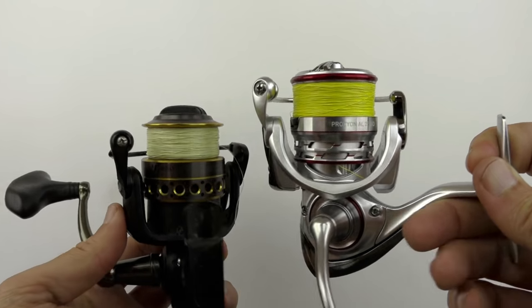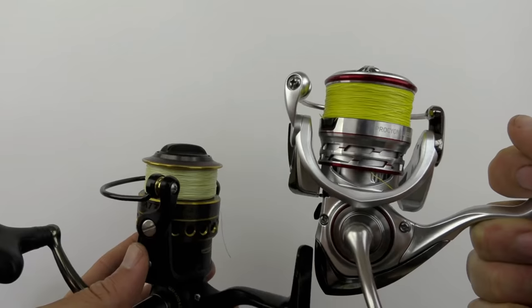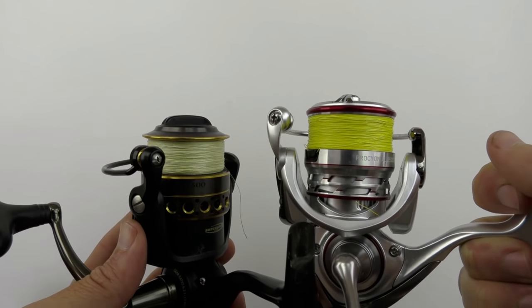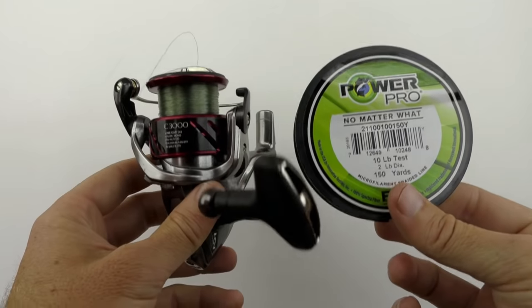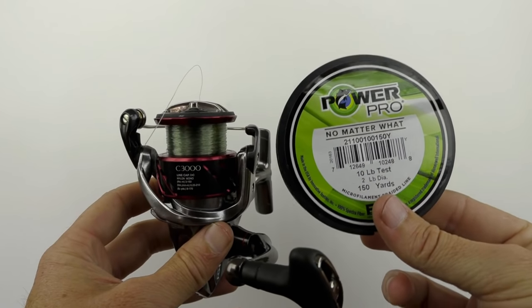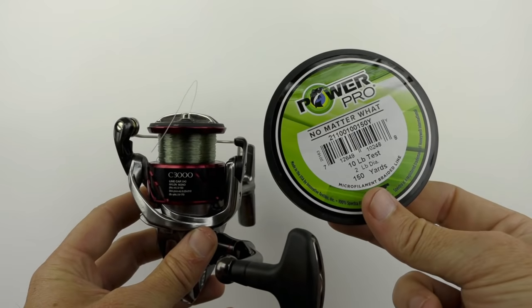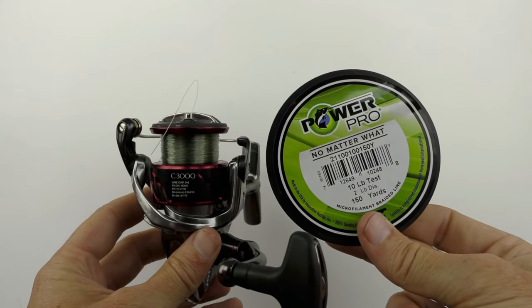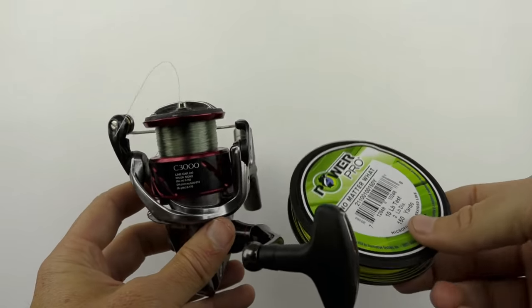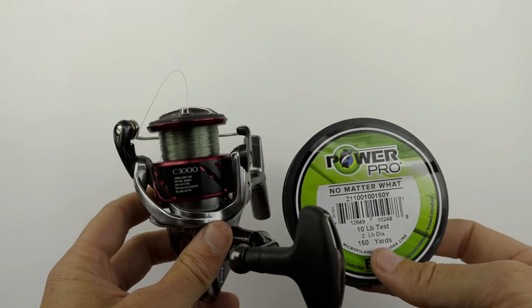So keep that in mind when you are spooling up your reels. I would recommend at least giving the smaller gap a try — worst case you get a wind knot, cut it out, and you're back to square one. As far as the trick for spooling and maximizing line on the reel: for most 2,500 to 3,000 size reels, a quarter inch gap is what I found you need with the backing.